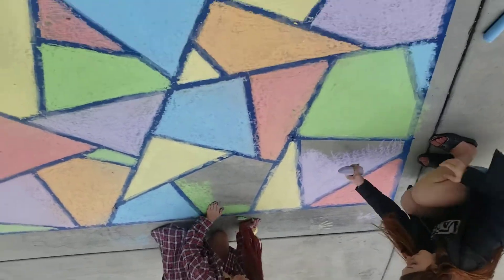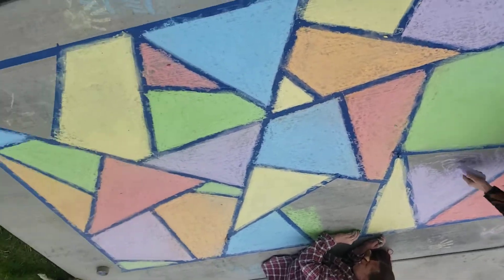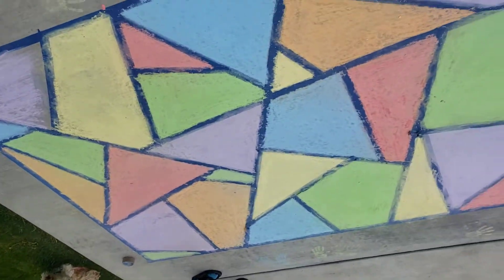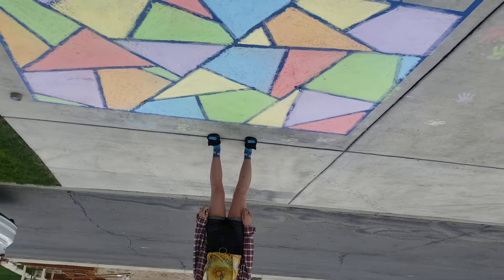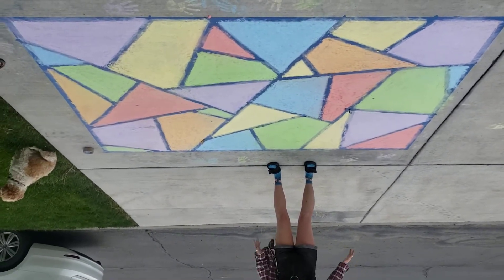We are getting close to being done. It's looking fantastic. We are finishing up the last little spot. This is what it looks like so far — it's looking cool. We did it, and now we're going to unveil it.